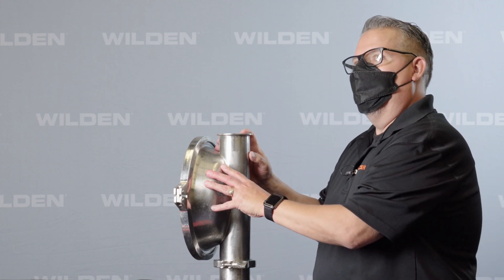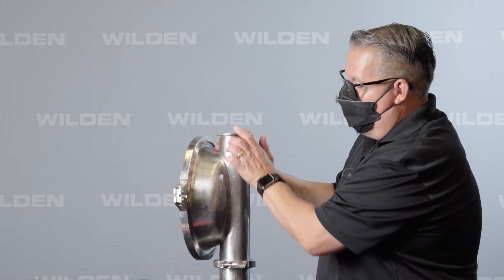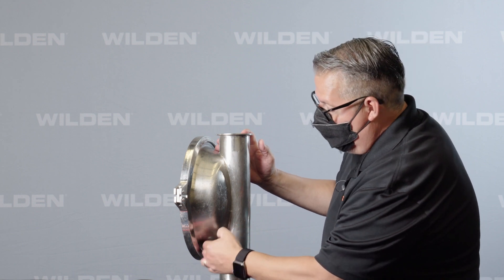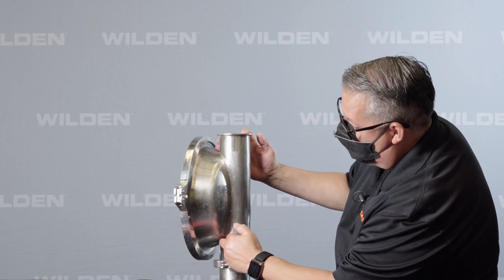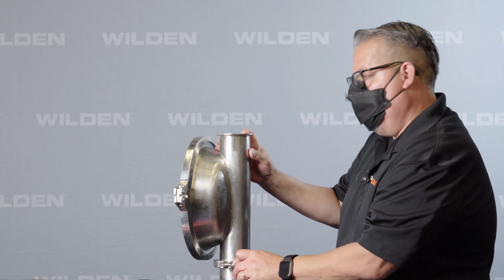In this demonstration, we want to show you a competitor's liquid chamber with their design. You'll notice it has half of a flow-through, but there's also an area that won't allow it to fully drain. The chamber stops here, but there's still material that goes down where the product is going to stay behind.